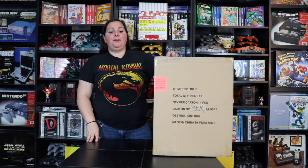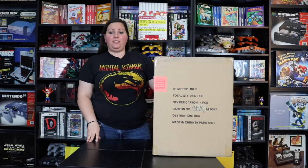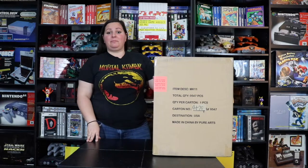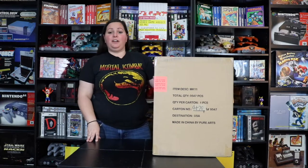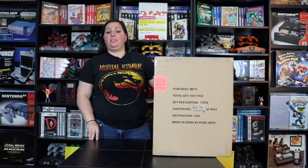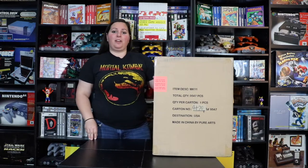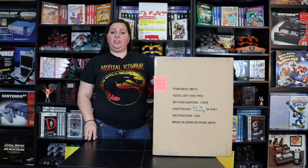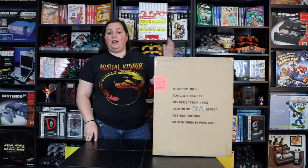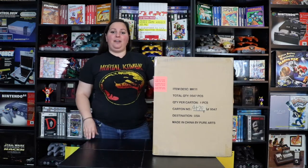Hey guys, it's GamerAimer here. So as you see in front of me we have this large shipping box and this is actually from GameStop.com. So right here is actually Mortal Kombat 11 and this is the special collector's edition which was $300. I actually didn't have this pre-order — I waited to the last second to go ahead and snag one of these, and now I finally have it. So let's go ahead and open it up.